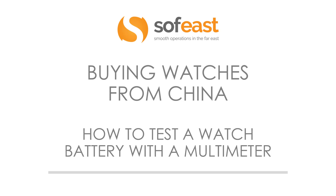Hello and welcome to this video. My name is Paul Adams from Sophist, and today we're going to be looking at buying watches from China, and in particular how to test a watch battery with a multimeter.